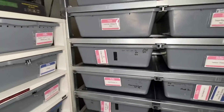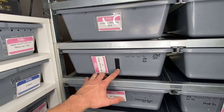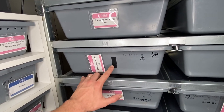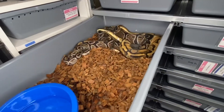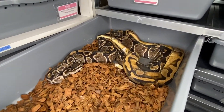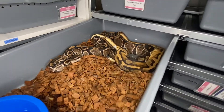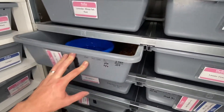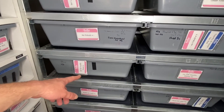We didn't make the male tag for this one yet, but this is the het lavender albino female, and she's being bred to our piebald 100% het lavender albino male. They're almost locked — not quite — but hopefully by tonight we'll have that one.